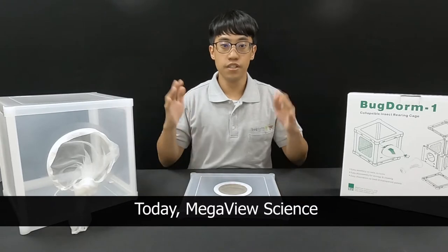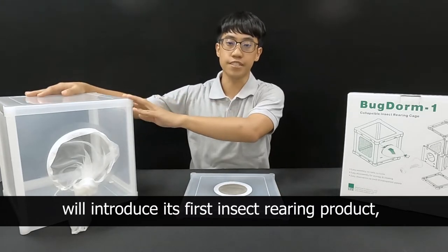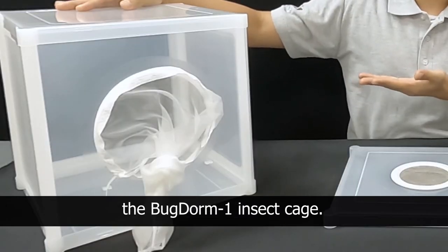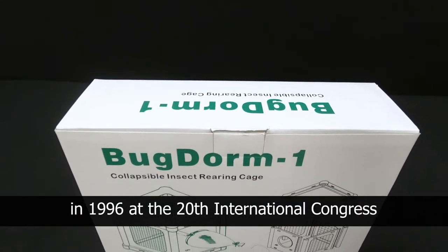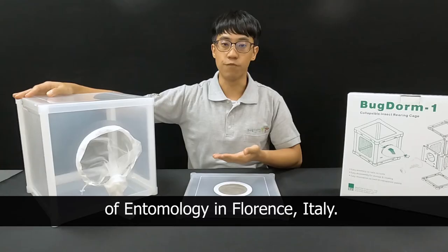Hello everyone! Today, Megaview Soys will introduce its first insect rearing product, the BioQuip insect cage. This cage was first introduced in 1996 at the 20th International Congress of Entomology in Florence, Italy.